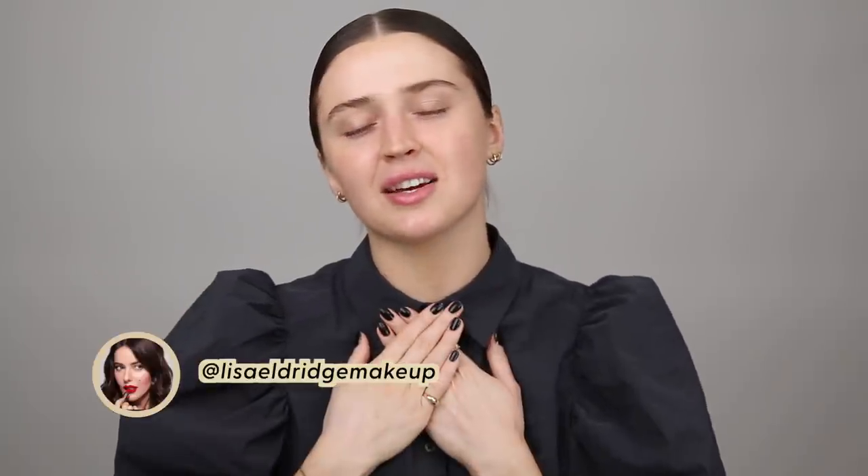Tip number one comes from the fabulous video that Lisa Eldridge did with the one and only Victoria Beckham. There are a few tips I gathered from that one video alone, but the first one being mixing your foundation with your moisturizer and using that as your base. This could be pretty game changing for those of us with dry skin. It allows you to not only sheer down some of your more full coverage products, but also just adds another kick of hydration. And it could potentially remove the need for a moisturizing primer.